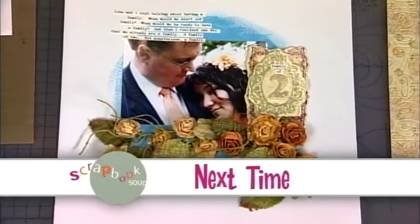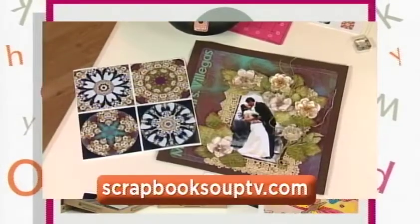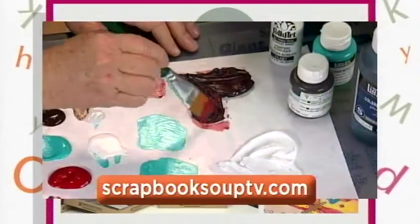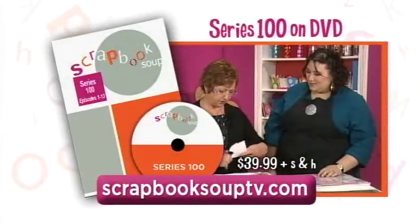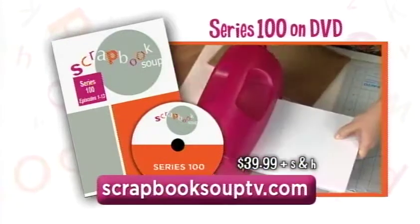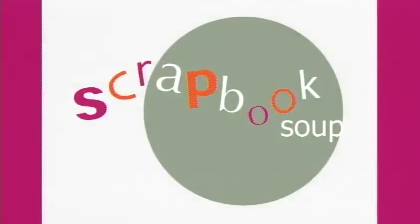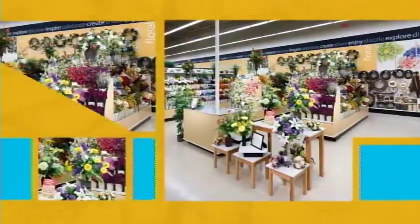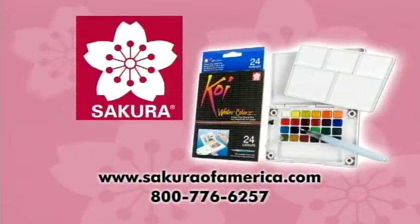And that's our show! Join us again next week for more great scrapbooking, paper crafting, and mixed media ideas. Visit ScrapbookSoupTV.com for a mix of ideas, ingredients, designers, and all the instructions for every project in this series of Scrapbook Soup. This is show 102. A complete set of all 13 episodes of Scrapbook Soup series 100 is available for $39.99 plus shipping and handling. Visit ScrapbookSoupTV.com to place your order.